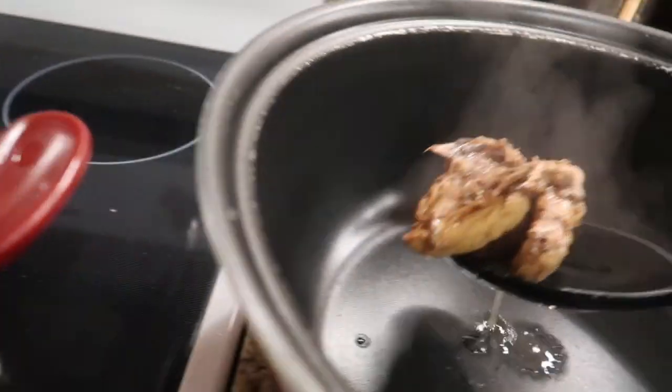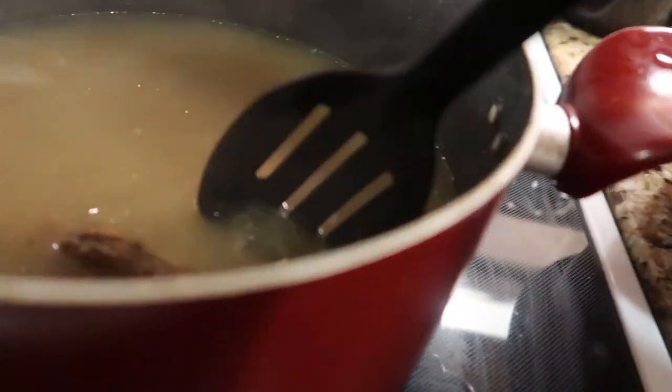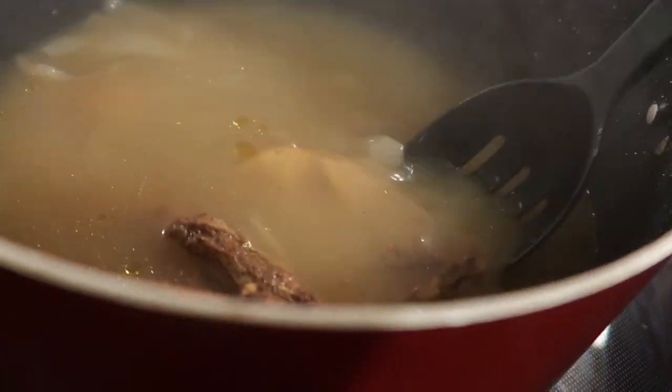Make sure that when you place the meat inside the pot, it's upside down, so when you flip it, it will be the correct way.